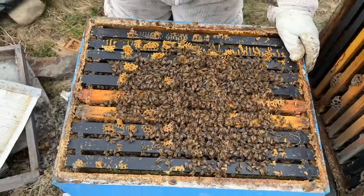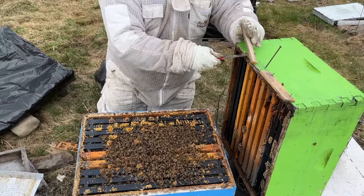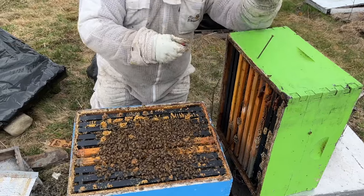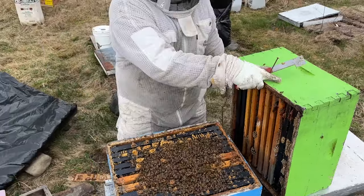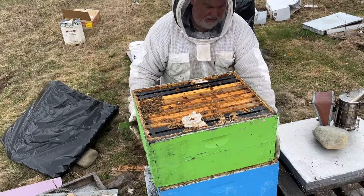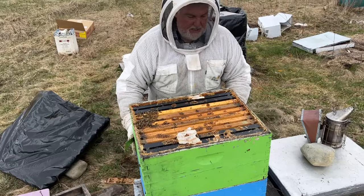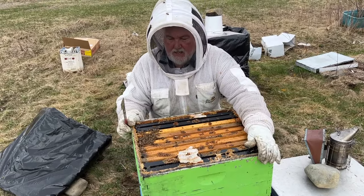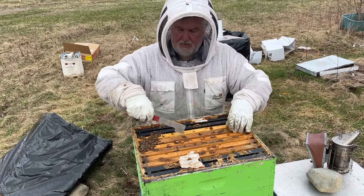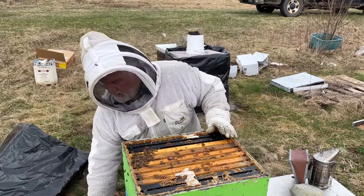This is going to expand rapidly upstairs. This empty super is going to go on the top — it's not quite empty, there's honey in the outer edges. But by the time I come back in a week's time, I'll bet there's a couple of frames of brood up here, particularly these ones. So let's close that up.